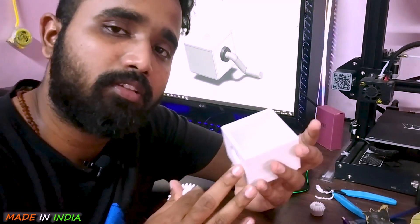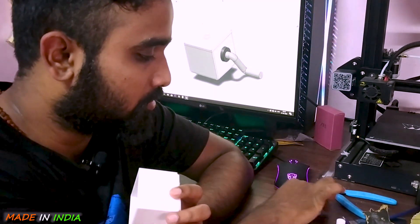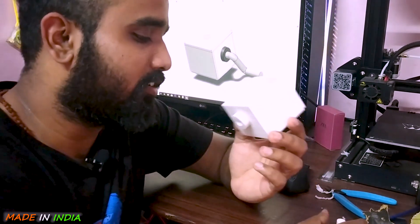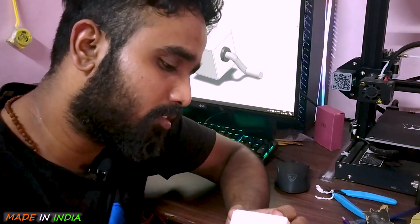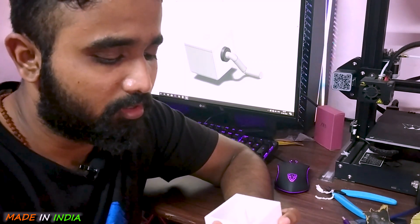Here is my lid. I think I should first install the smaller gear — it will go inside. After that, let me put the bigger gear inside as well. And if I rotate — it works.